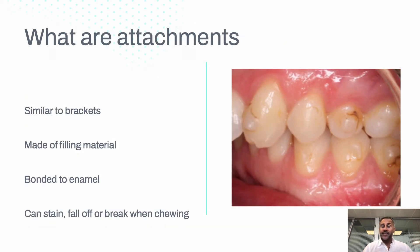So what are attachments? Attachments are little shapes made of filling material. They're bonded to the tooth. When they're removed, they need to be drilled off. If they fall off, they do need to be added back, and they're generally used by some kind of aligner or brace system in clinic to move teeth.